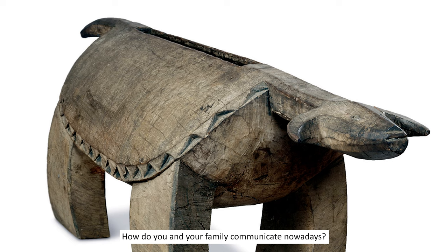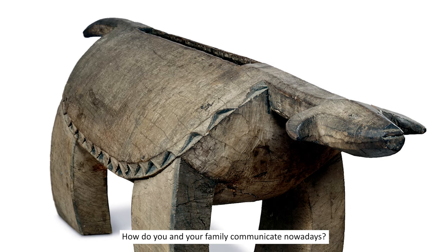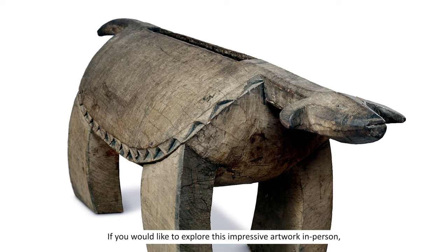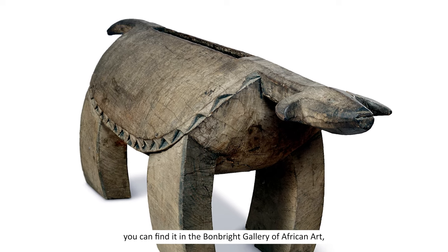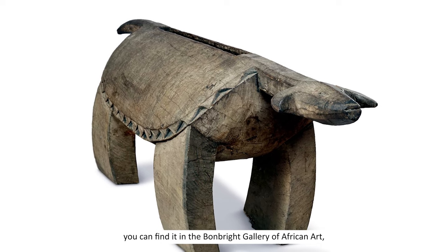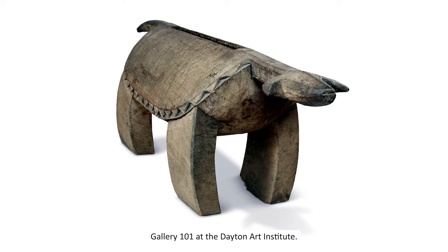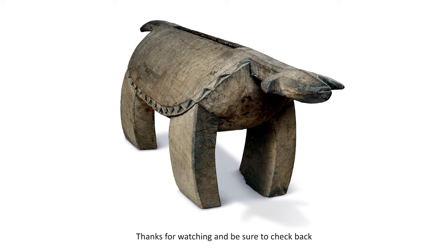How do you and your family communicate nowadays? If you would like to explore this impressive artwork in person, you can find it in the Bonbright Gallery of African Art, Gallery 101, at the Dayton Art Institute. Thanks for watching and be sure to check back for more Art Vids for Kids!